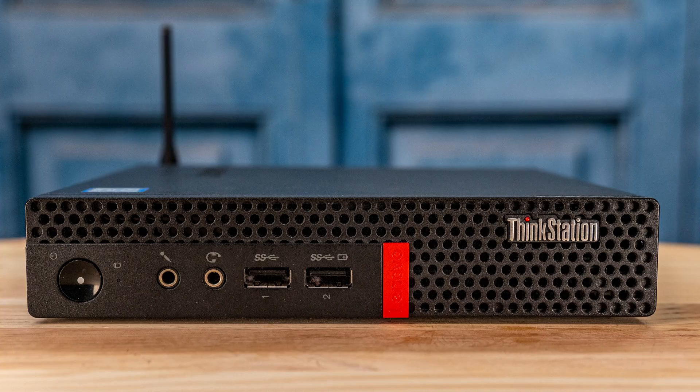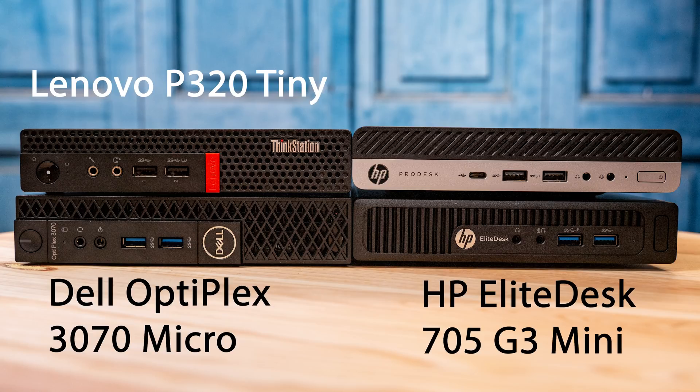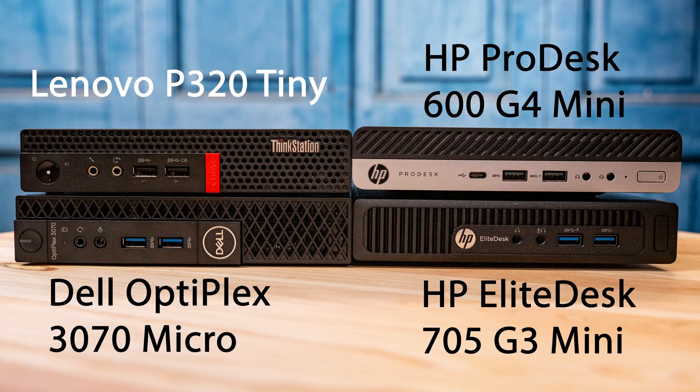On the front of this machine, you're going to see something pretty standard in terms of I/O. You're going to see microphone and headphone jacks, and you're also going to see two USB 3.0 ports — they're Type-A ports. Something I wanted to point out is that Lenovo is using black USB 3.0 ports instead of blue, whereas if you look at something like the Dell Optiplex line, they're using blue USB 3.0 ports.